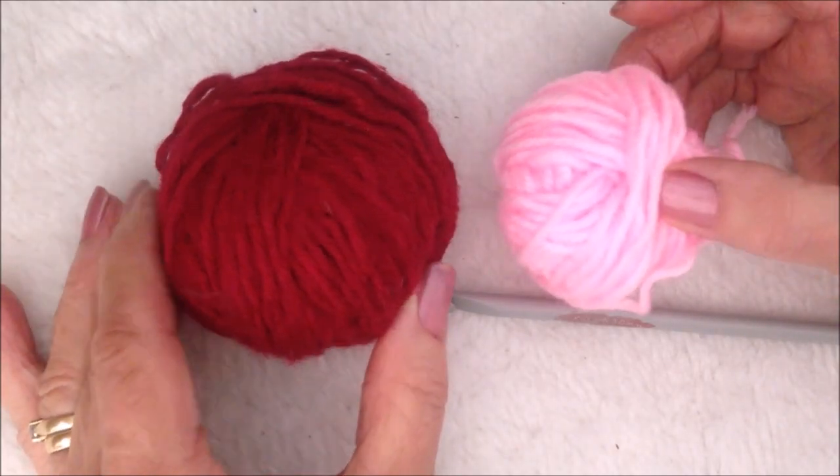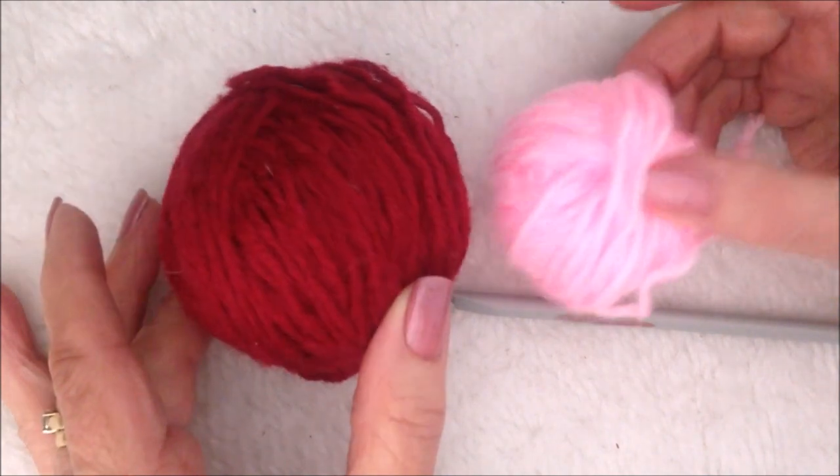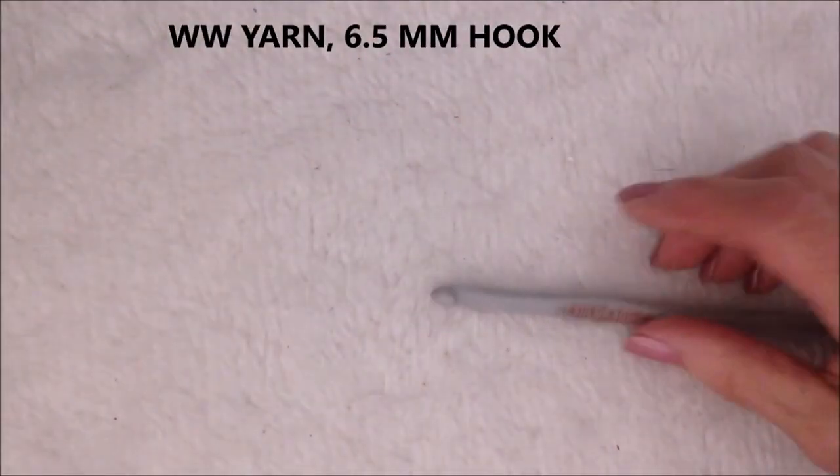To crochet these very easy bows, I'm going to work with two colors of worsted weight yarn. Of course you could always do your bow in a solid color.